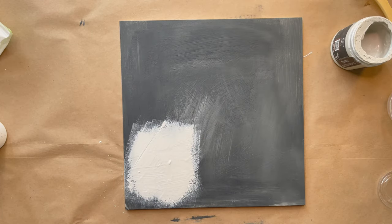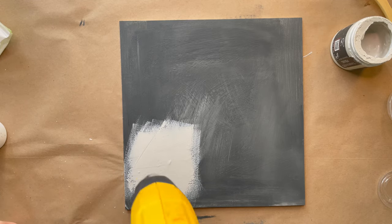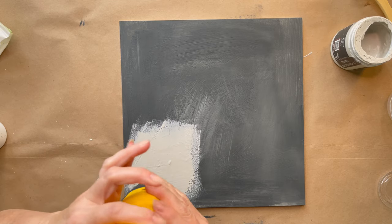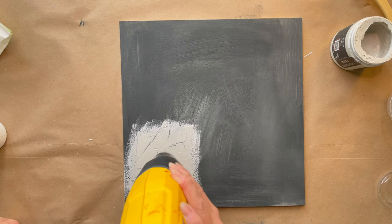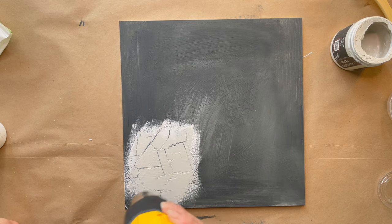Now I'm going to grab the heat tool again to dry this quickly. This will still crackle if you just let it naturally dry, but you get better results when you use a heat tool — even a heat tool versus a blow dryer. You can see this in real time — I haven't sped this up — how it's crackling right away.